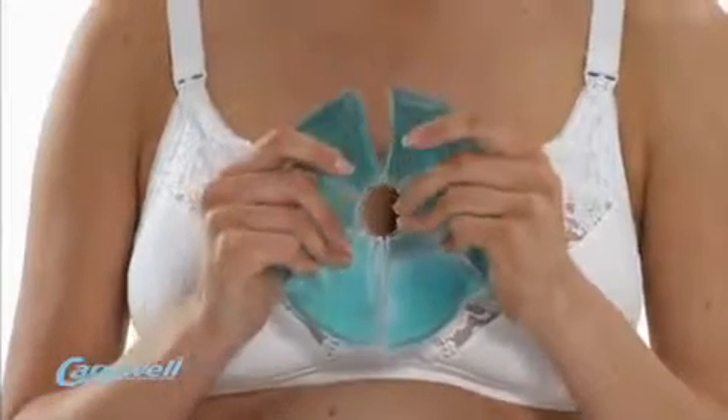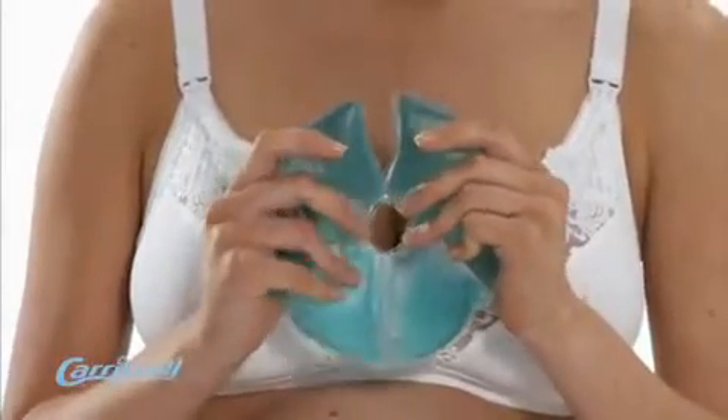The breast soother is sold in packs of two and clear instructions for use are enclosed in the pack.